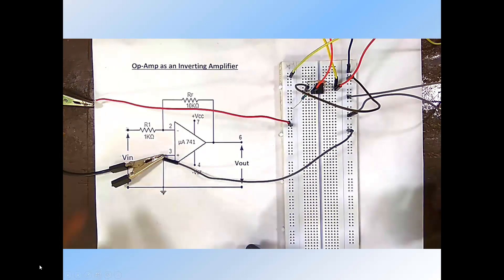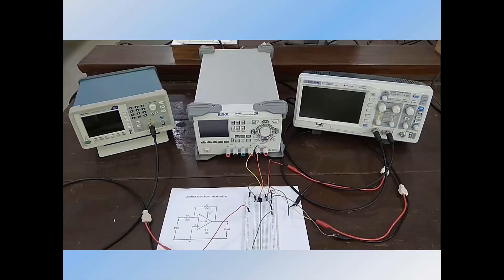Now our circuit is complete. We check the connections again: pin number 2 is connected to input through resistor, pin number 3 is connected to ground, pin number 7 is connected to the plus DC supply, pin number 4 is connected to the minus DC supply of minus 12V, and output is observed from pin number 6.